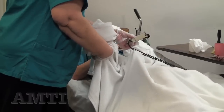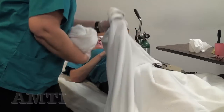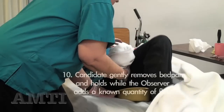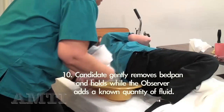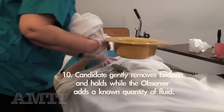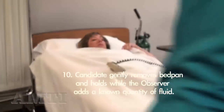Any burning or pain on urination? Do you feel like you emptied your bladder? I think so. Okay. I'm going to have you turn. I'm holding the bedpan so it doesn't release. She hasn't gotten herself wet. Good.